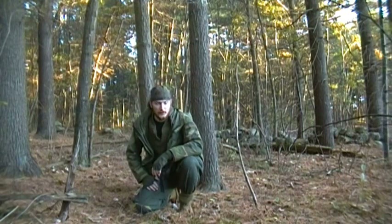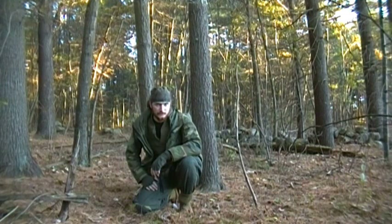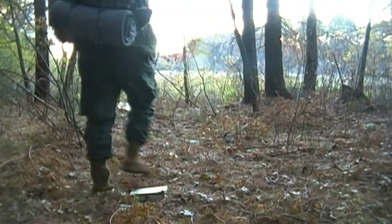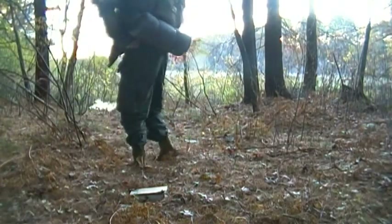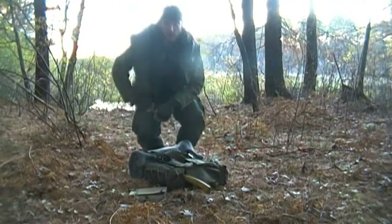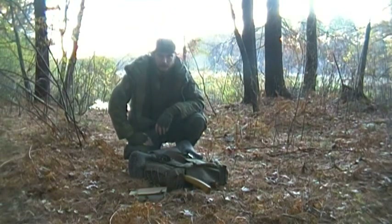Hey, it's Mr. Nita Survival, and today we're going to be doing a one-minute sustainable fire. Okay, so the first thing we're going to do is look for some twigs. Let's get to it.